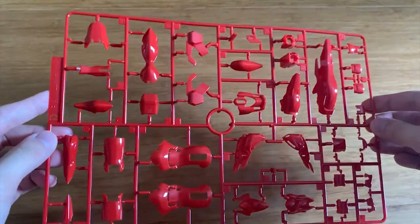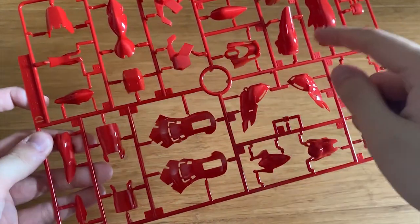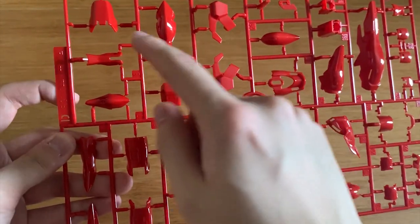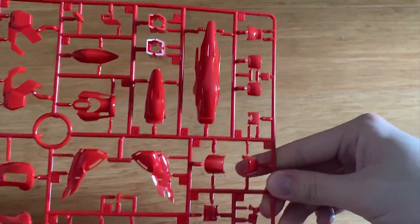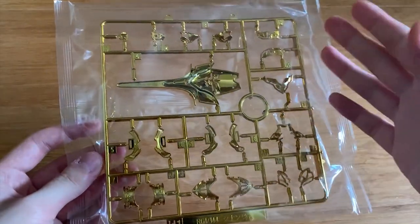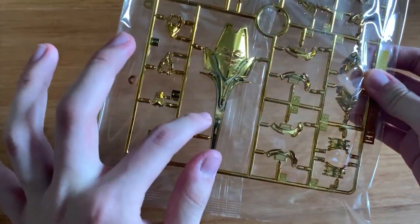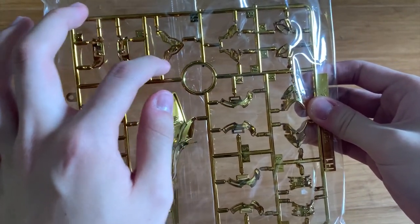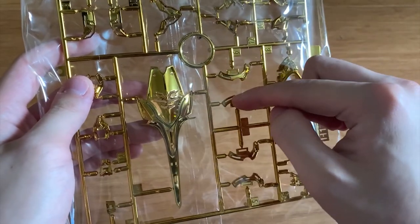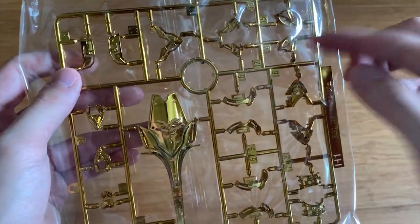I hope I don't scratch these during assembly. We have shoulders and legs parts. Looking at the H1 runner, I'll keep it in the back to avoid scratching the chrome-plated surface. The gold finish looks absolutely beautiful — the large piece is the shield, and the other pieces go at the knees, torso front symbol, sides of the legs, torso, and possibly the hands. Lastly we have the decals, and that's basically everything.